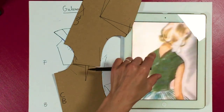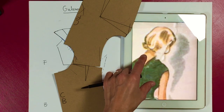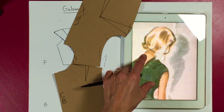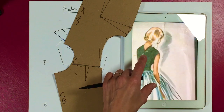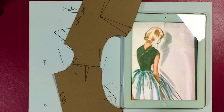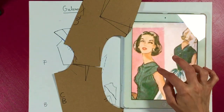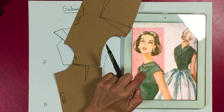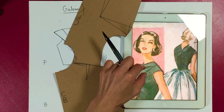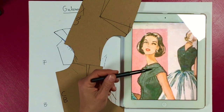At the back it works as pure beautiful shaping — which is of course our classic shoulder dart that we need because of the shape of our backs. And at the front it creates a little bit of tension, so can you see how it doesn't lay completely flat? It moves it up a bit.